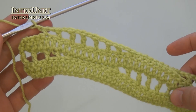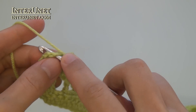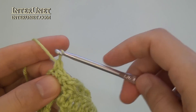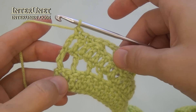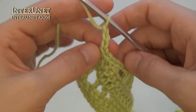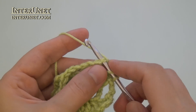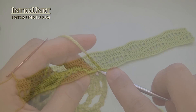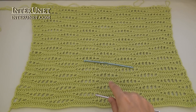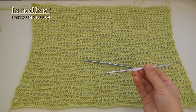At the end of the fourth row, work single crochet three. And then repeat the pattern starting from the first row. Again chain three, turn, insert the hook into the fifth chain from your hook, double crochet to end. After you repeat the four rows of the pattern three times, work the following four repeats using a smaller size crochet hook, and then continue crocheting using a larger size crochet hook again.